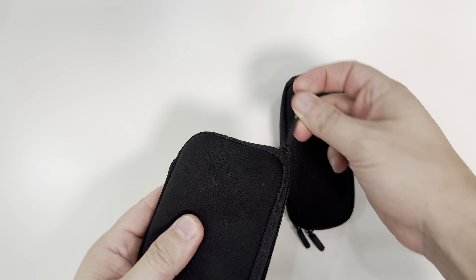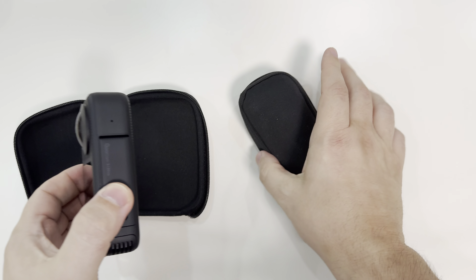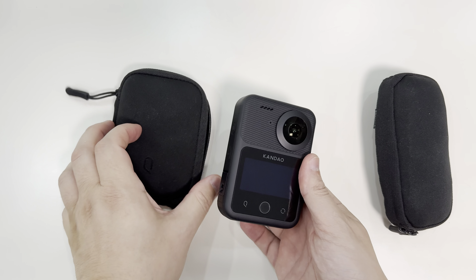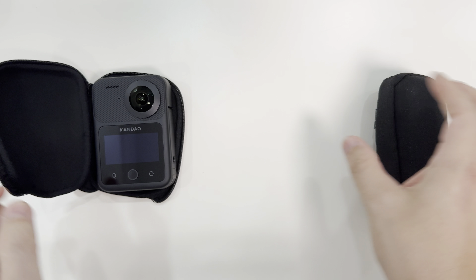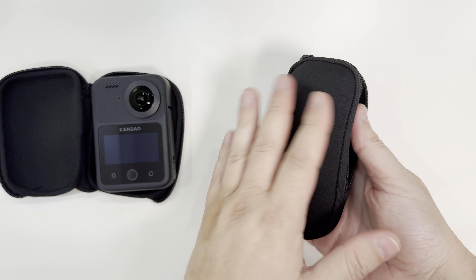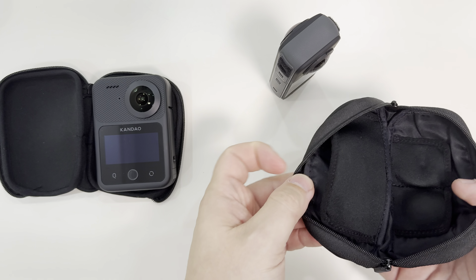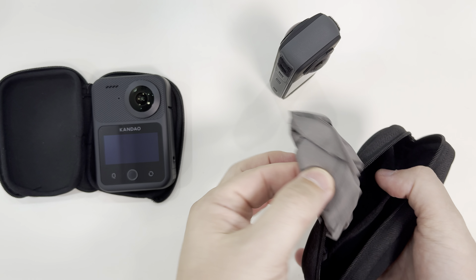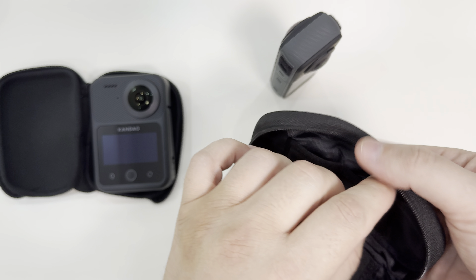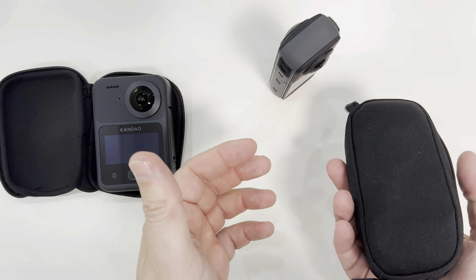Let's take a look at these two cameras. First, the Kandao 3 Ultra — it comes in a very nice but simple neoprene bag. Now the Insta360 also has a neoprene-style bag but in a completely different shape. What I really appreciate about the Insta360 bag is that it has a place for a cleaning cloth and a pocket for the lens guards, so you can always carry those with you — very convenient.